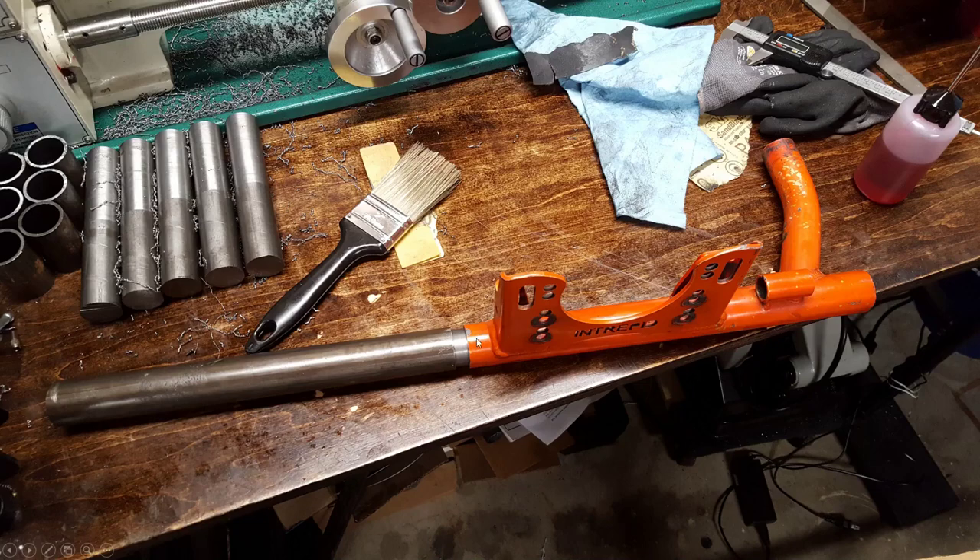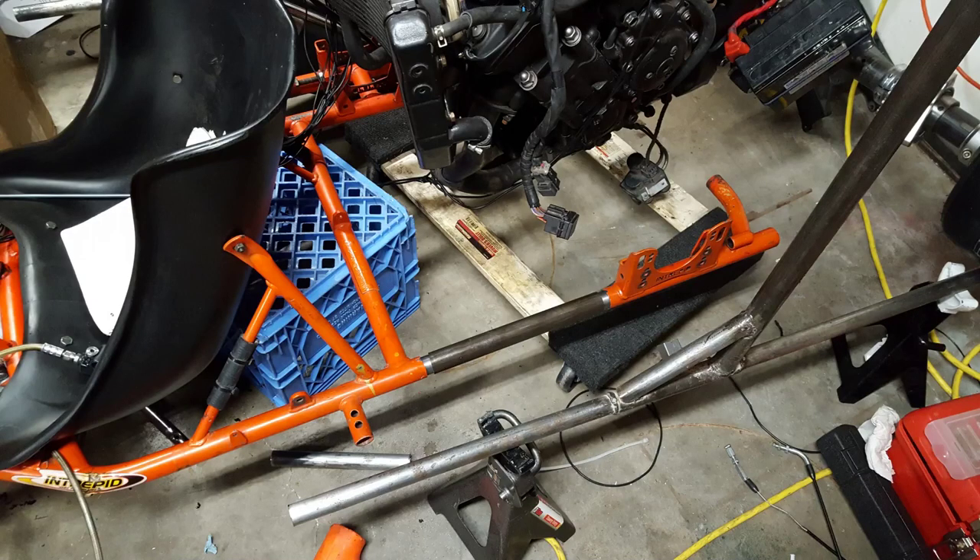The ID of the frame is slightly different than the extension piece just because this is a US standard size and this is a European metric size. I believe they're 32 millimeter OD and maybe two millimeter thick wall. Here's one pin connecting on this side and one pin on this side — this is also a mock-up.